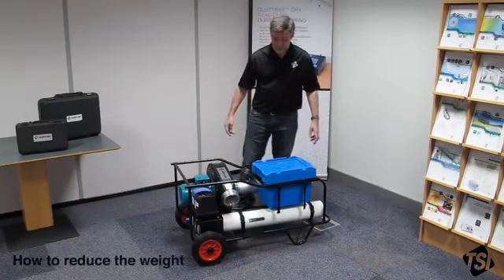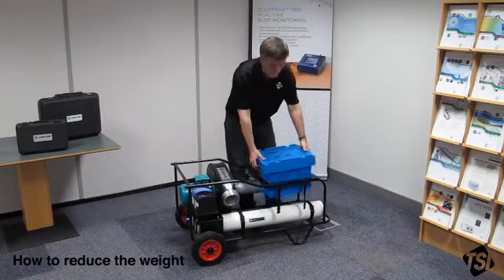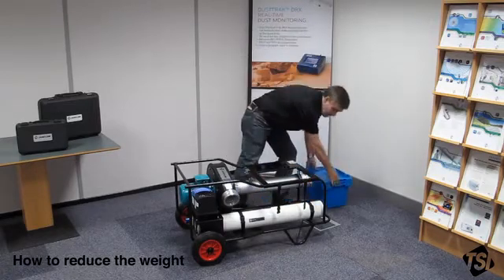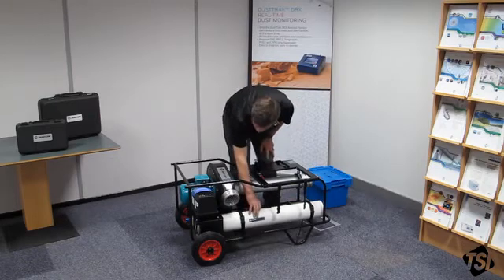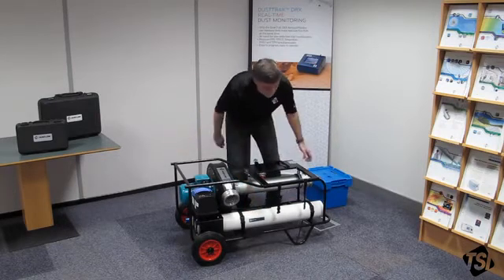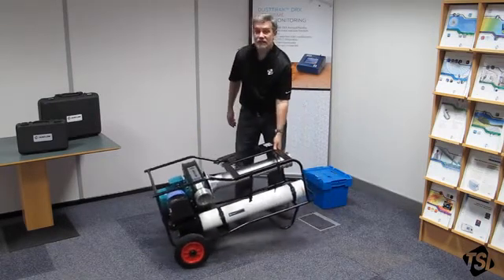To reduce the weight of the Panda you can actually remove the instrument box, and you can also unclip the flexible tubing duct and remove that as well, which makes the Panda very mobile and easy to use.